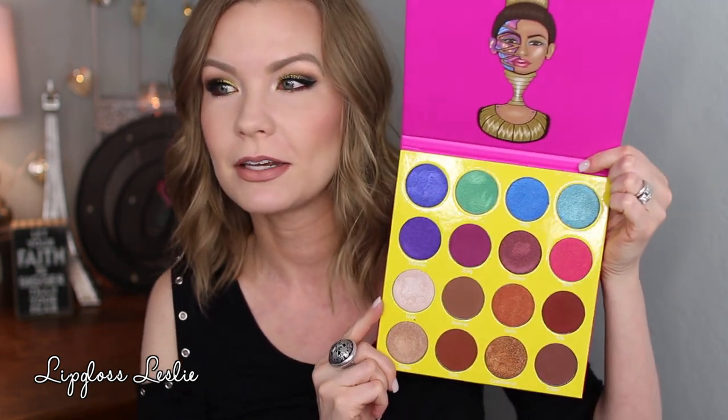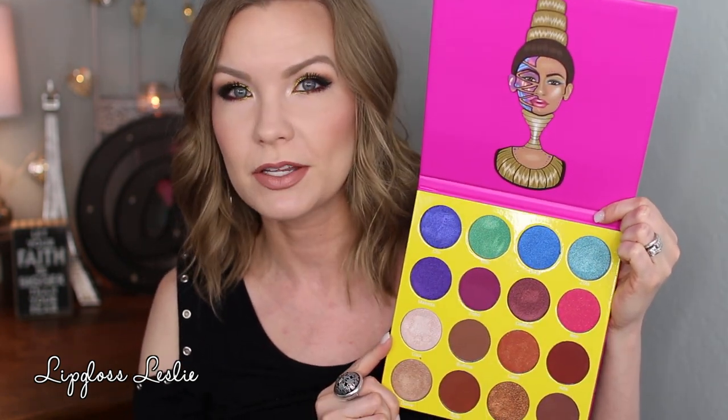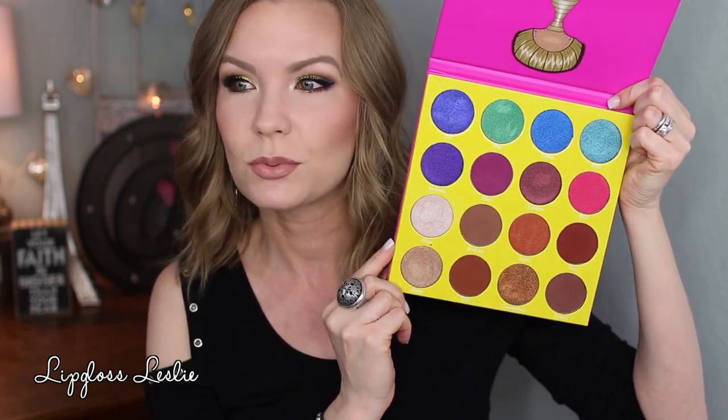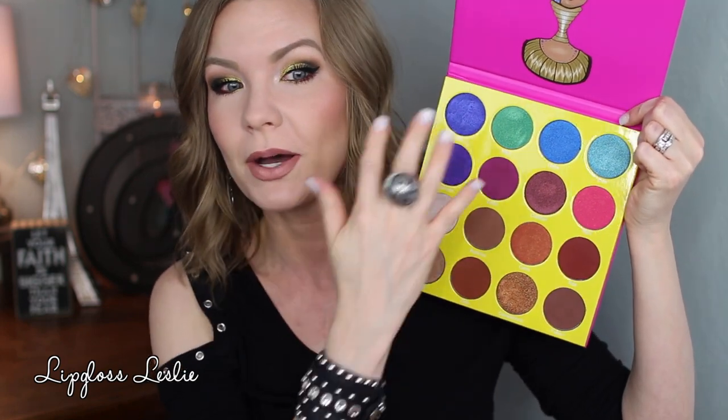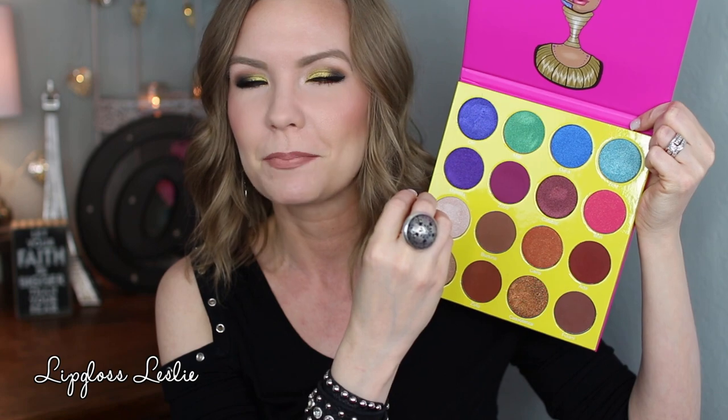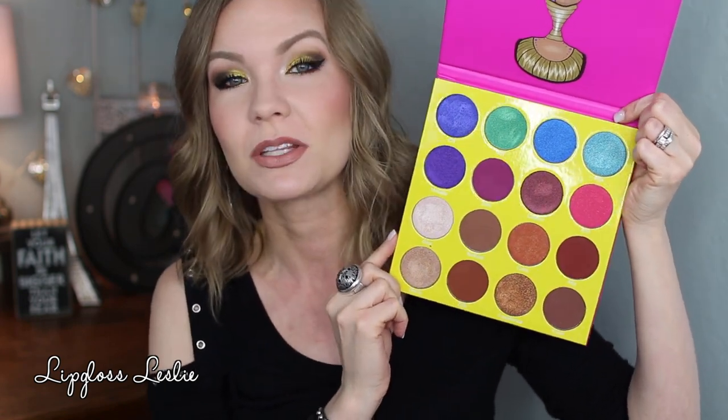Let's look at what the inside looks like. This is a very colorful palette. There are no mirrors in here — not a game changer for me, but just an FYI. There are a lot of neutrals too, but the most vibrant colors seem to be in this palette. It's a really fun one. Let's look at some swatches.